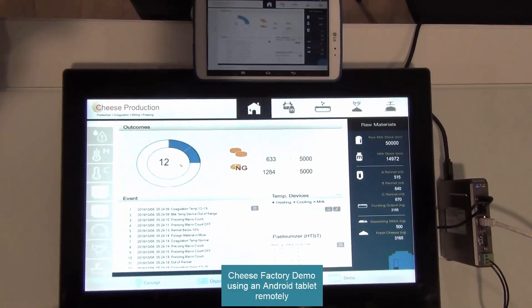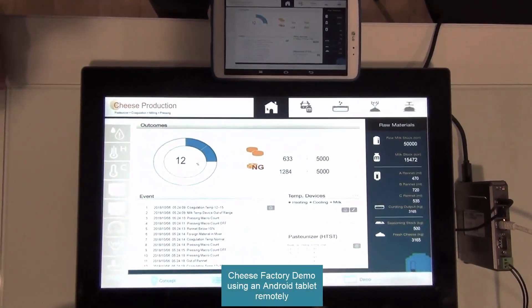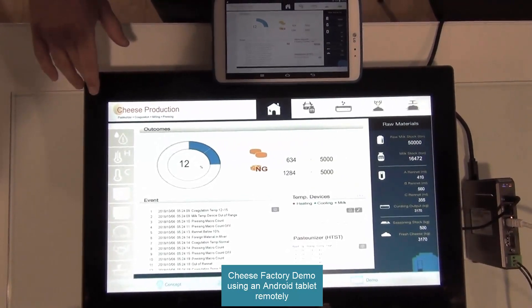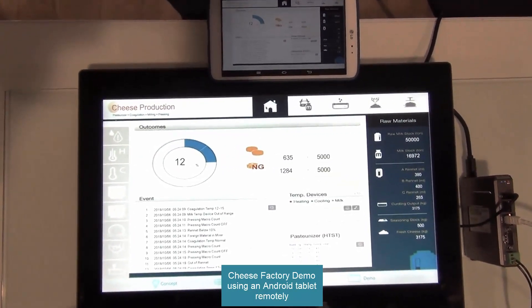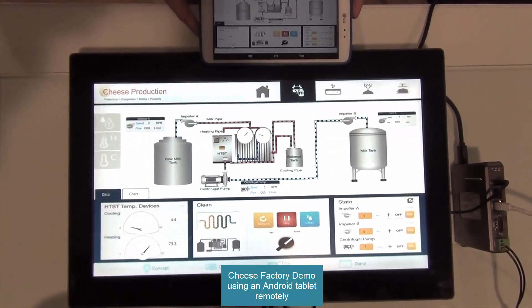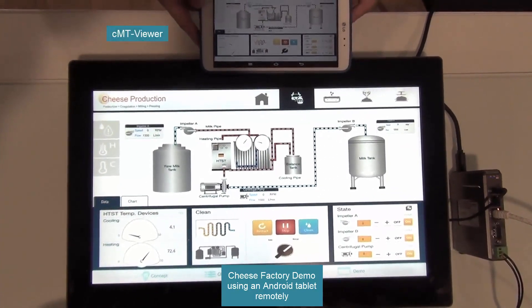This is one of our built-in demos — we're showing you a cheese factory. Because this is part of the CMT family, we're going to show you how these work together with a tablet. You can get here using our CMT viewer app.